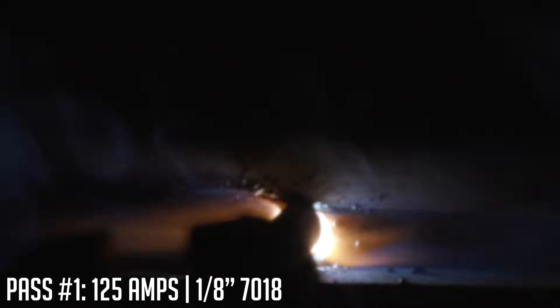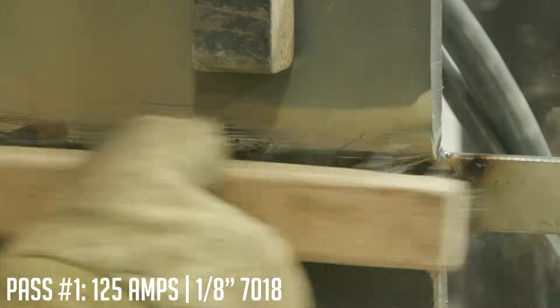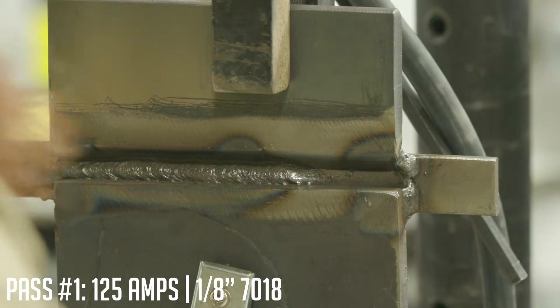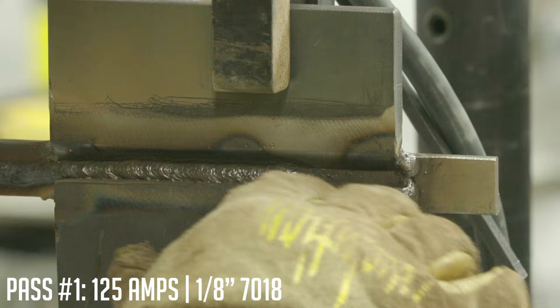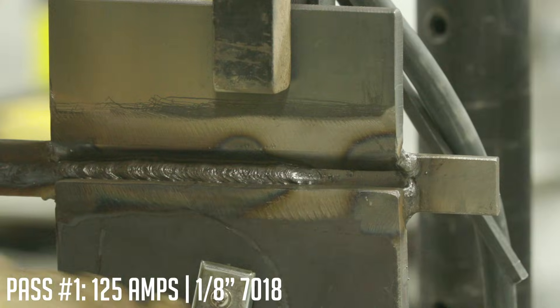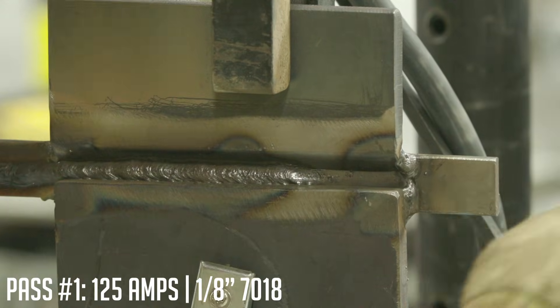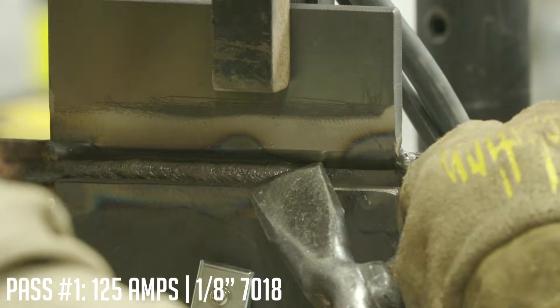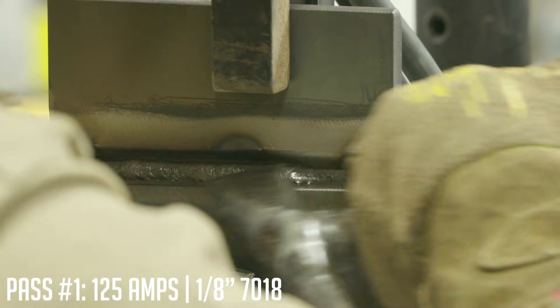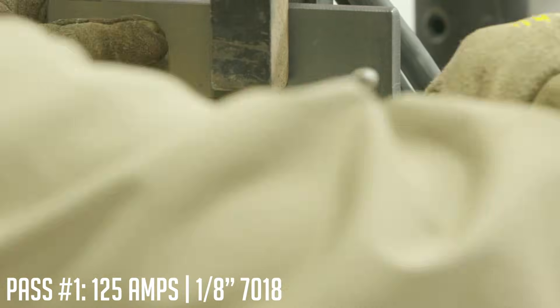We're going to terminate right here just to show a stop and start. Anytime you do a stop and start, make sure you clean the area thoroughly. A lot of people just chip back about an inch from where they'll do their tie-in, but I got in the habit of cleaning the whole thing so I'm sure not to trap any slag. Go through with a flashlight and pick set, make sure you have nothing stuck in there — no slag inclusions, no lack of fusion — double check everything before you proceed. Be careful not to beat the surface with the chipping hammer because tooling marks can be an automatic disqualifier on some tests.